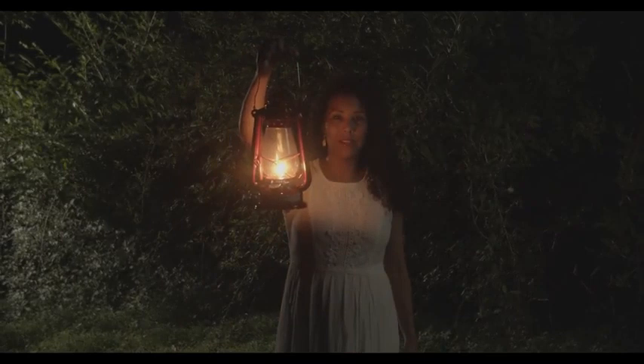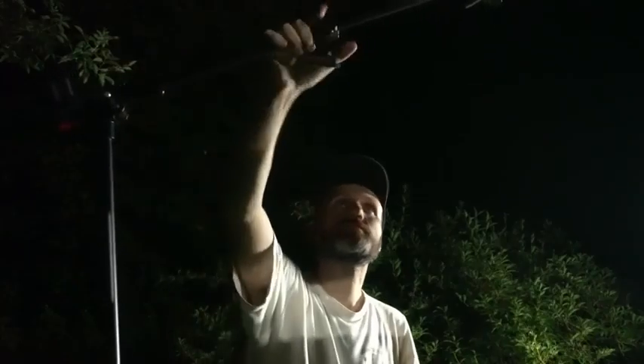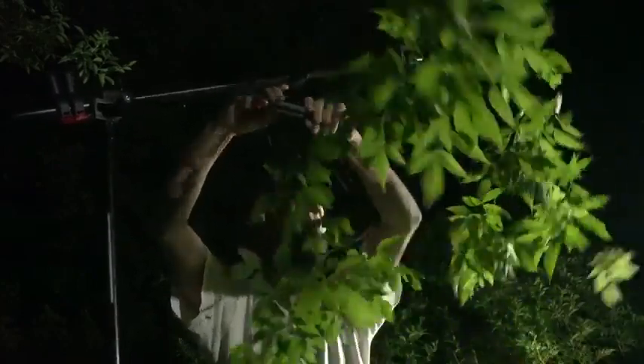Once I had my lighting set up, the shot looked pretty good, but I still felt I needed to add some depth and a little more mystery to the forest scene. I wanted something in the foreground to make it feel like the camera itself is behind some trees, giving the forest a bit more depth.